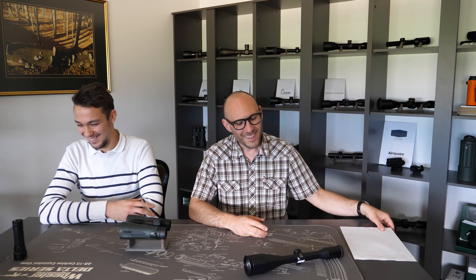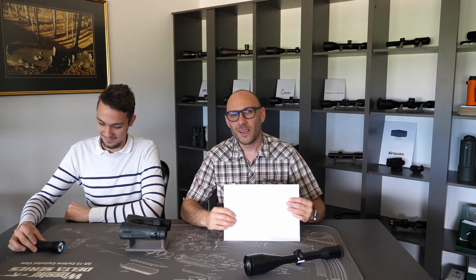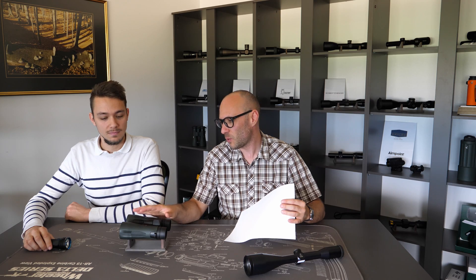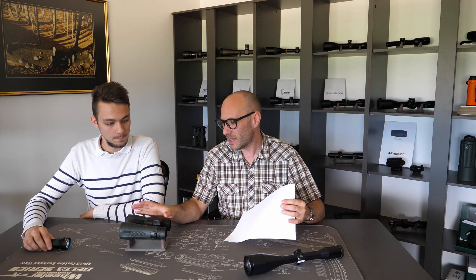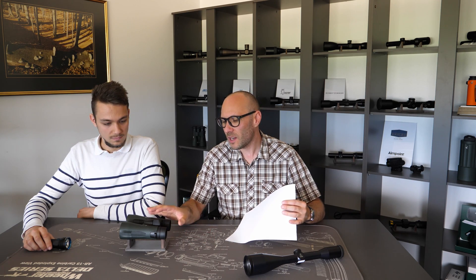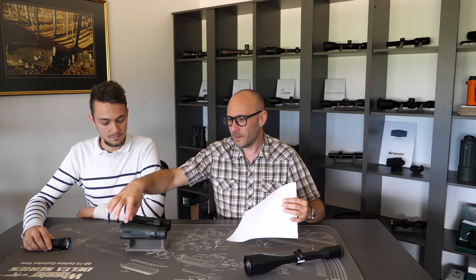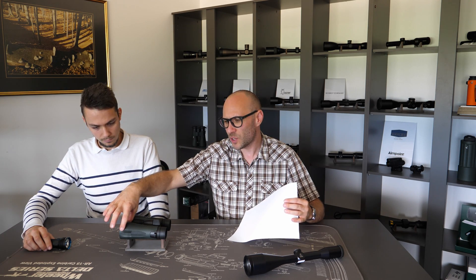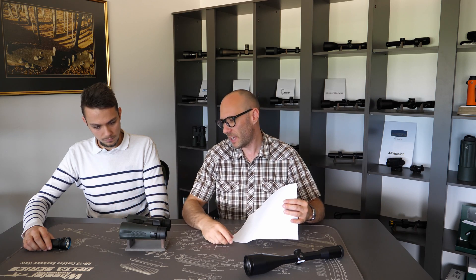Should we show in reality what an exit pupil is? I think that will be the best. So, we have a piece of paper and optics. It doesn't matter which optics, because the exit pupil is always the same — it's the diameter of the light coming out of the eyepiece. We usually calculate this by dividing the diameter of the objective lens by the magnification.